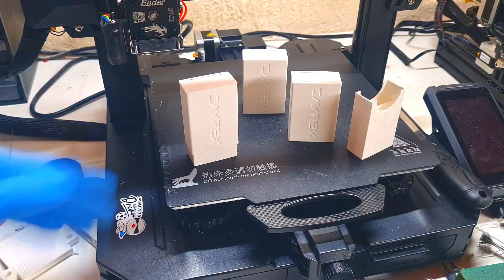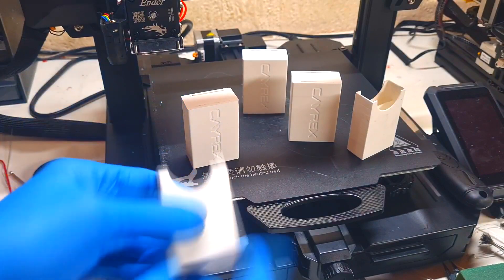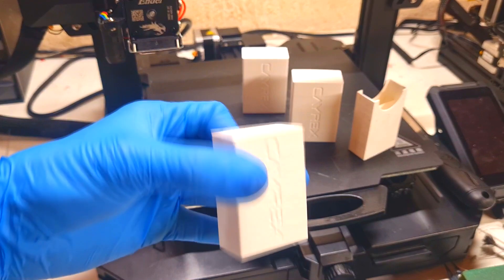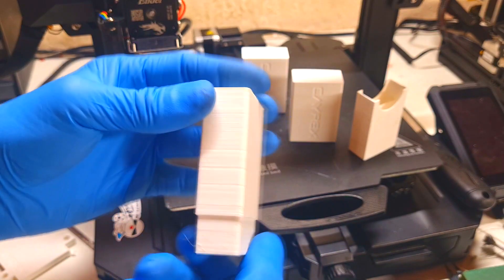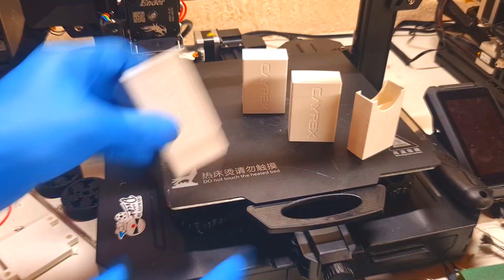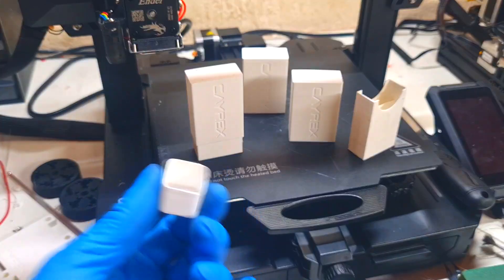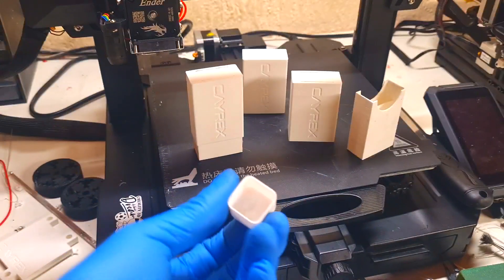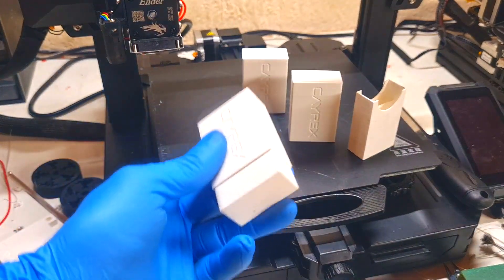Here I have the cell housing which can fit with this zinc-manganese battery chemistry. This is the base, here I have two containers, and this will be the top. The plastic I use is PLA, because I already tested this PLA plastic with the electrolyte used in this zinc-manganese battery, and I don't get any damage to the plastic. For this reason I will use PLA for the housing.